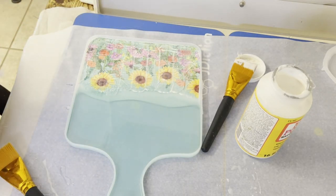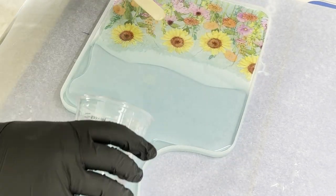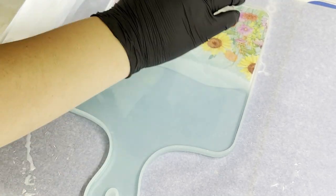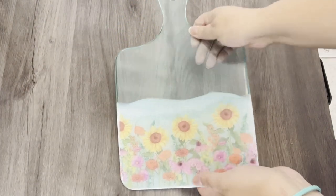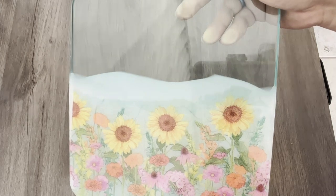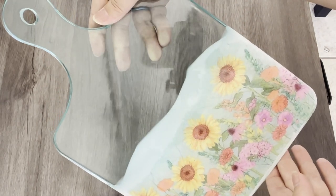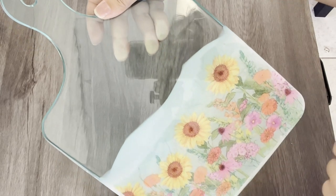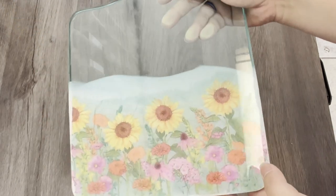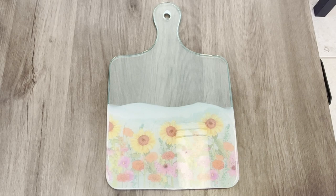Once this is all dry we'll come back with our clear top coat. Here we have it — it's all demolded and I gotta say I love the way this turned out! Fun experiment to try, not having to do the whole background white, experimenting with the alcohol ink and paste. I am so happy — it came out so beautiful! Thank you guys so much for watching, I had a lot of fun making this and I hope you enjoyed it. I'll see you on the next one!